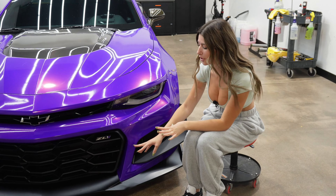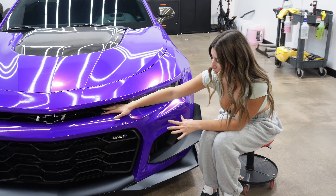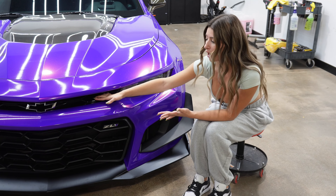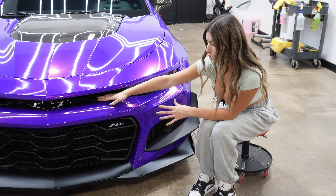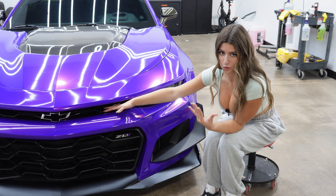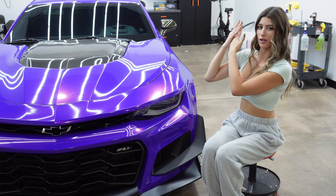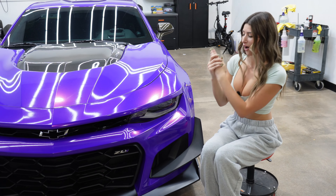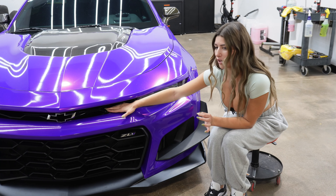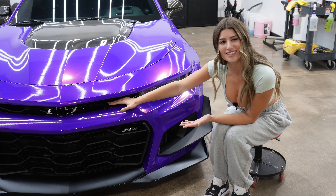Now that you have the lower grill and the lower splitter, we're going to move on to the upper grill. I do not have the satin black upper grill, which is simply because I didn't think it was necessary. But the correct way to do it is to make the upper grill match the lower grill — it's going to be satin black and that satin black one is the actual 1LE grill. I'll insert the part number here. It is kind of a challenge to install, so that is a step you can skip if you want to.